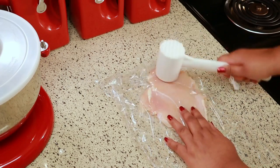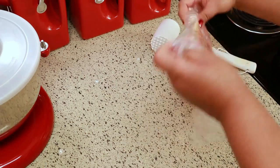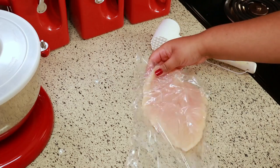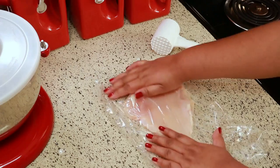The thinner you can get it the better. You can always turn it over and check it to make sure everything looks good, and then keep pounding it until everything is around the same thickness.